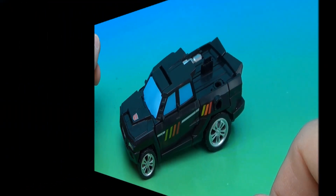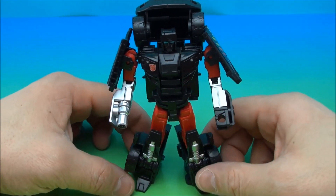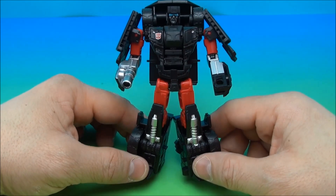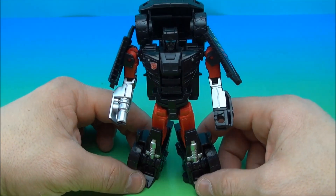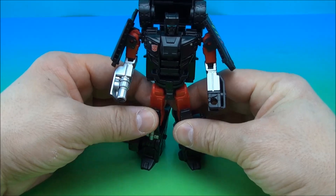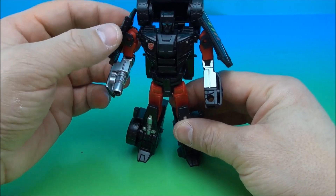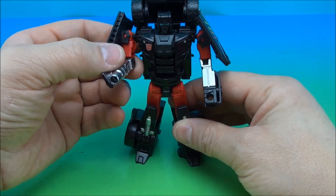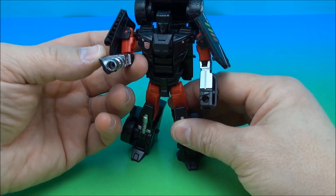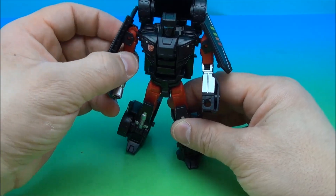Let's look at this guy in his robot mode. I like it a lot. Now, I complain a little bit about Wheeljack not having paint apps. This guy doesn't have all that many paint apps, but he's got them in the right spots. The silver is where it should be, the reds are where they should be. I love the fact that he comes with this missile hand and there are no other hands to be found. I think that's really cool — it's unique to him.